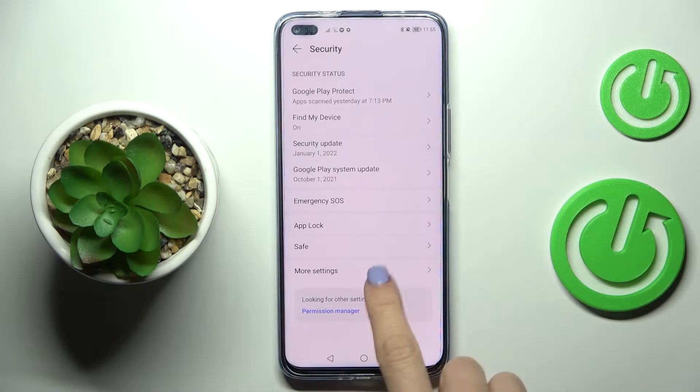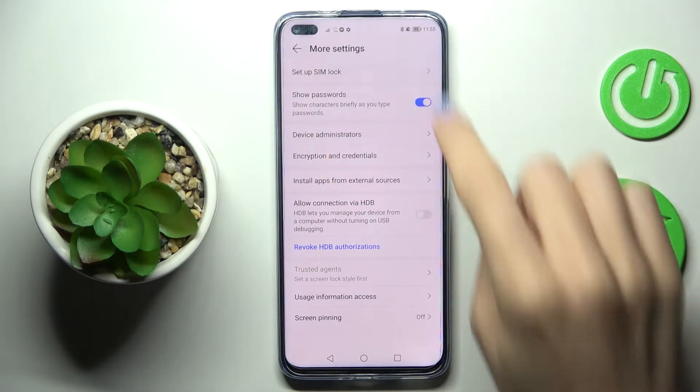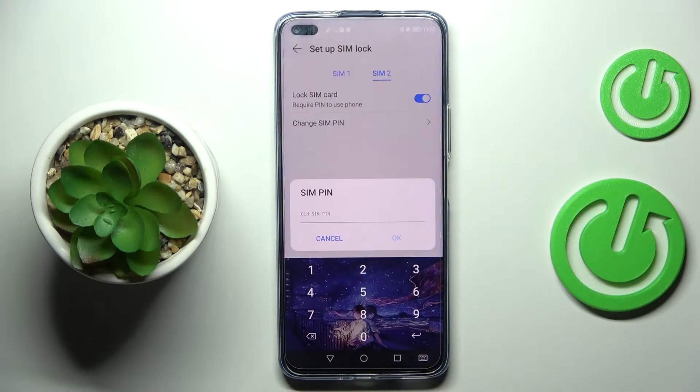Go to More Settings, and at the top of the list you will notice 'Set up SIM PIN,' so just click on 'Set up SIM unlock.' Here you can smoothly change it by tapping on 'Change SIM PIN.'